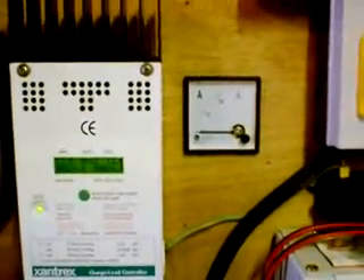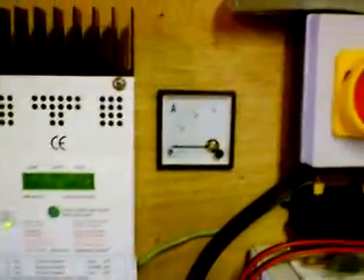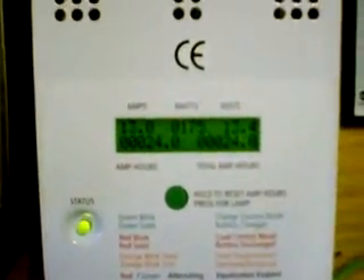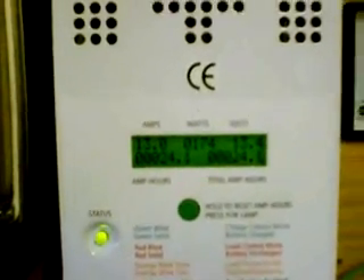It just so happens that my amp meter has decided to pack up. Tonight I'm going to pull that out and see if I can find out what the problem is with it - it's completely stopped working. At the moment the actual charge controller - let's see if I can get closer to it - it's probably about 175, 180 watts at the minute. It's pretty good.